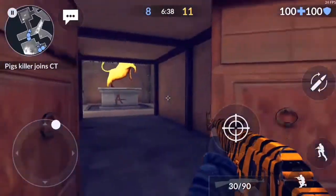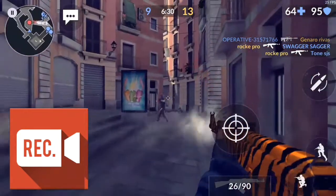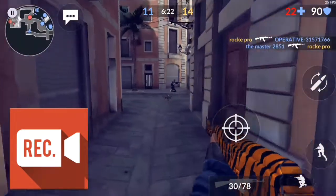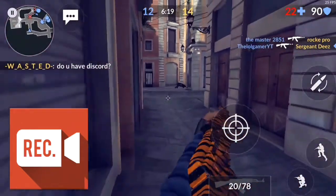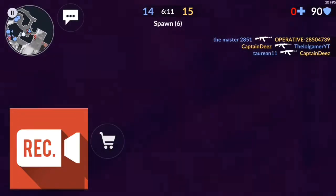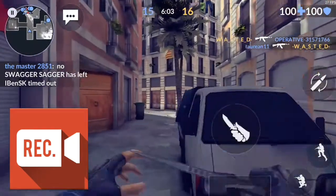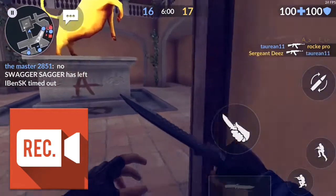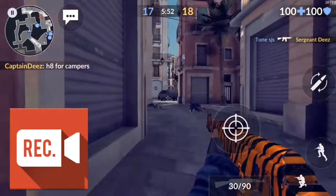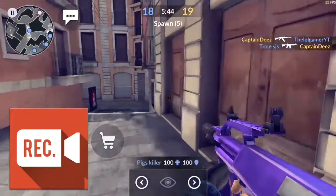The next recorder I have is REC, short for Record. I personally like using this screen recorder. I used to use it quite a bit. The reason I like it is there's no watermark showing whatsoever — nothing indicates that I'm using this screen recorder. Which is really nice. It's very easy to install and the settings are really easy to set up. You won't have any problems setting up your recording.